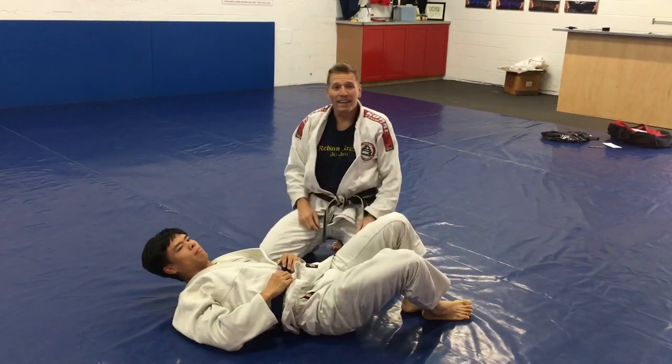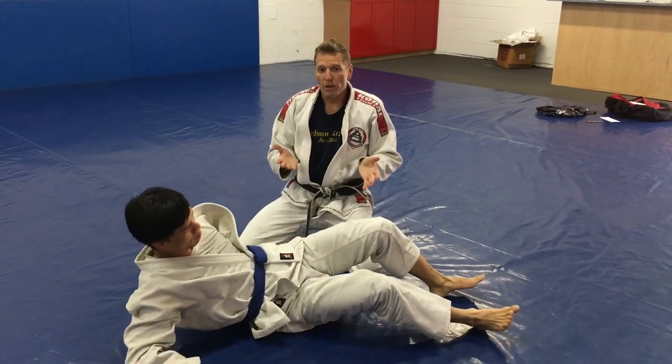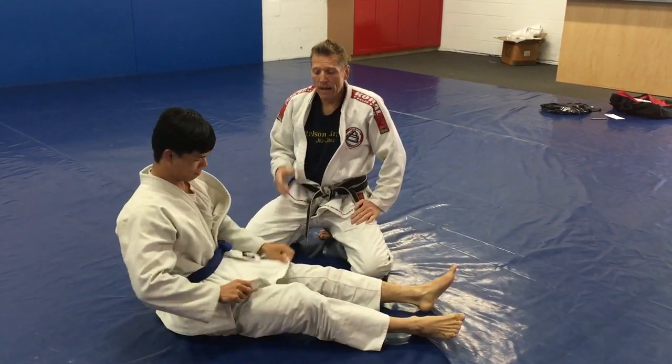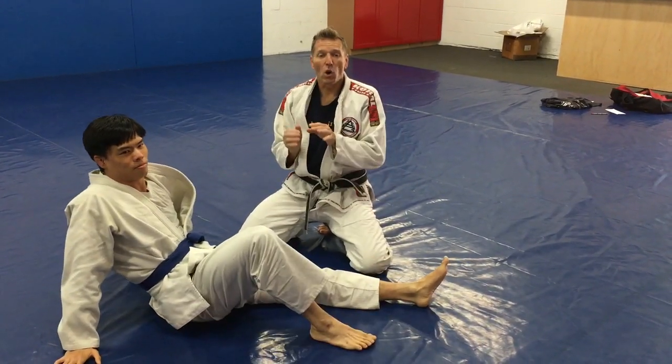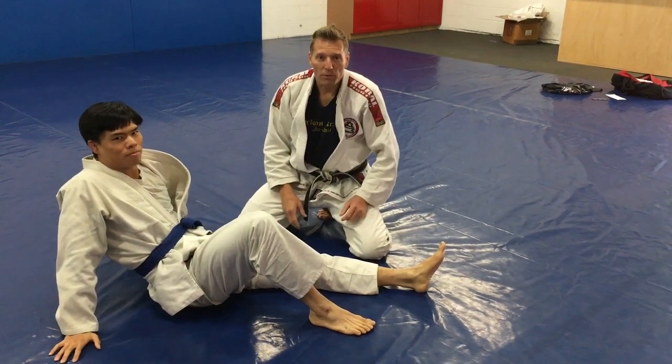So try that when you guys are training — it's a lot of fun. That wrestler's switch can be used in a lot of different places, but especially there from that kick over to the reverse half guard, I love it. Let me know your feedback.